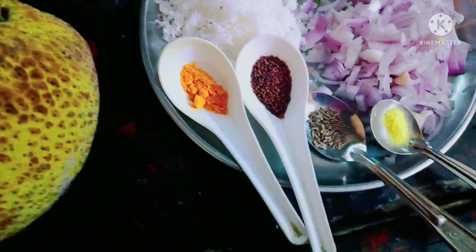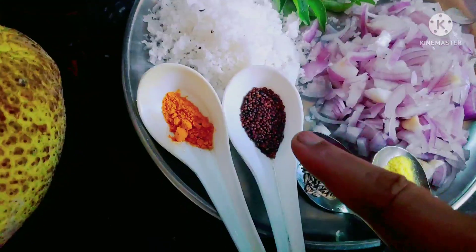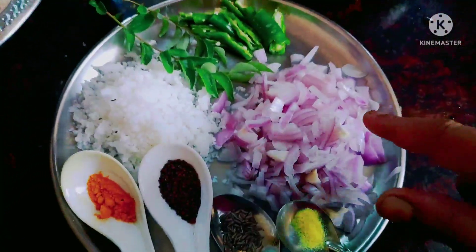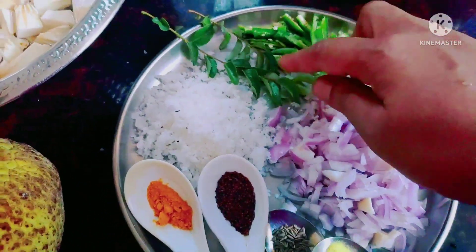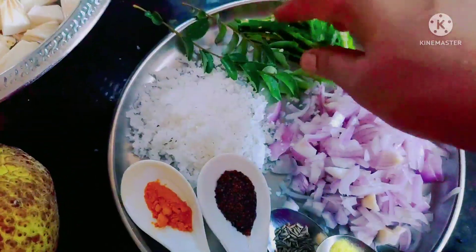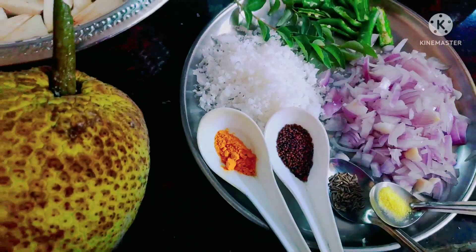You have some of the vegetables. You can add green chicken, green chili, honey, potato, soy, coconut, and a good apple. You can also add sweet wheat and good fruit. It's green chicken.